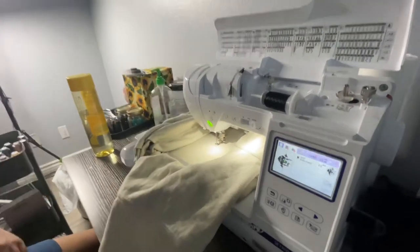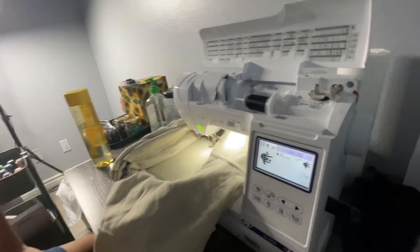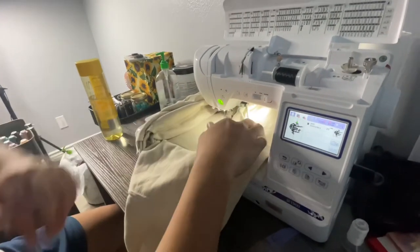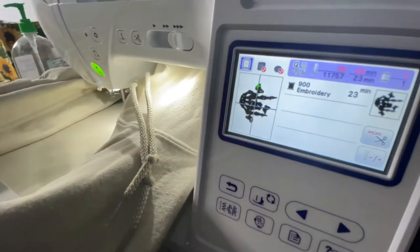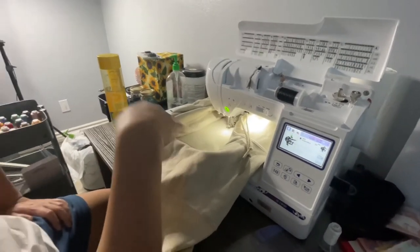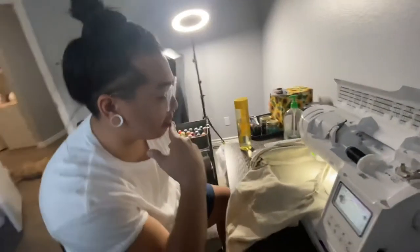All good to go. It's going to take 23 minutes — it tells you how many stitches are on there. While it's running you just want to make sure everything stays clear from where it's actually embroidering, so just keep an eye on it every now and then. We'll see the finished project afterwards.